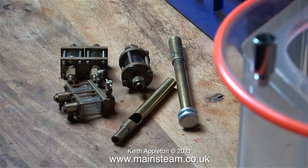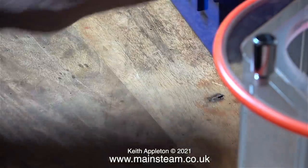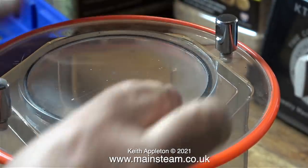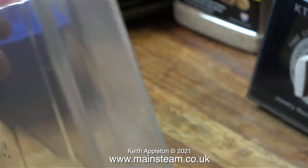In this clip there are 3 hydrostatic lubricators, 1 whistle and the handle from the hand pump of my Lyon locomotive. All of these were put into the tumbler and here I'm closing the lid. The mechanism for closing the lid is really good and it doesn't leak.